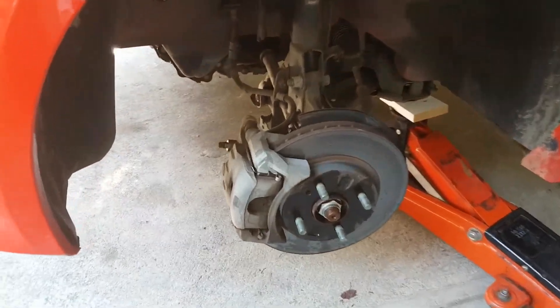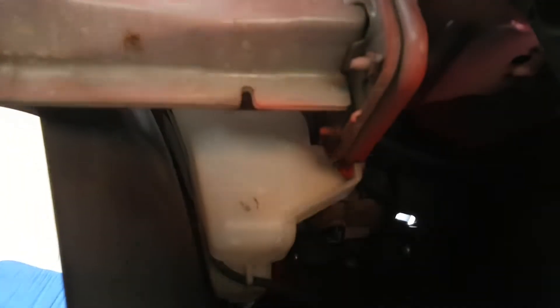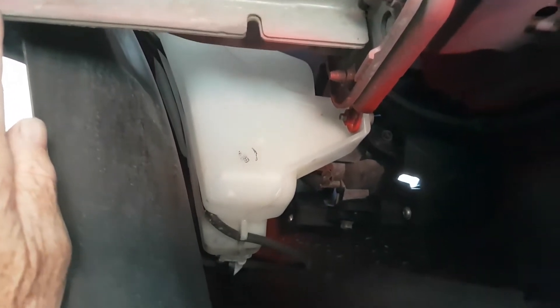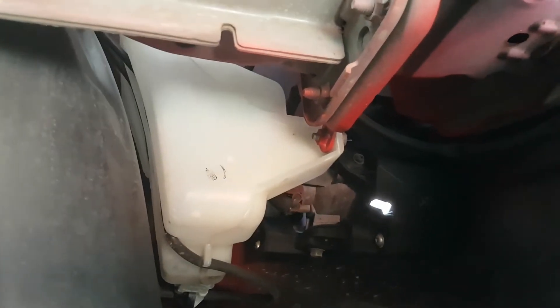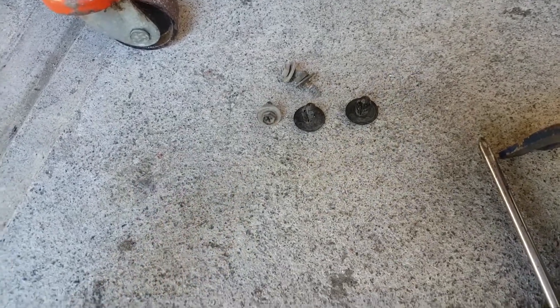We've got the tire off, so there's plenty of access space in here. Here's the reservoir — I can't see any obvious damage. I can get better access if I remove this panel here, which looks like it has just a couple of screws.